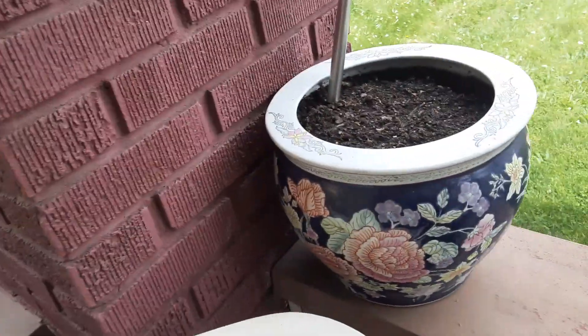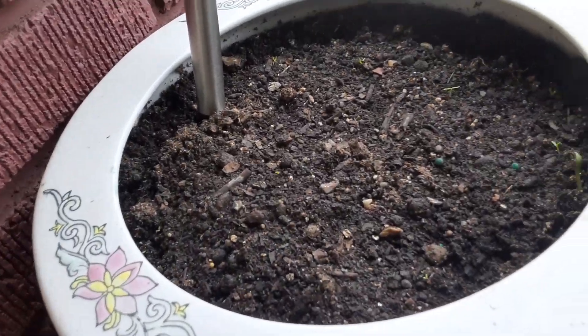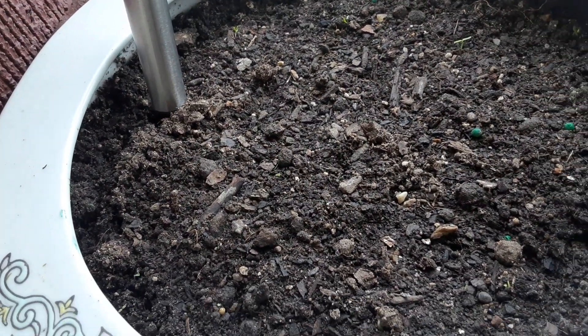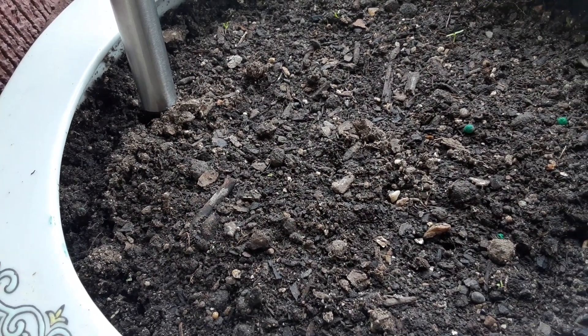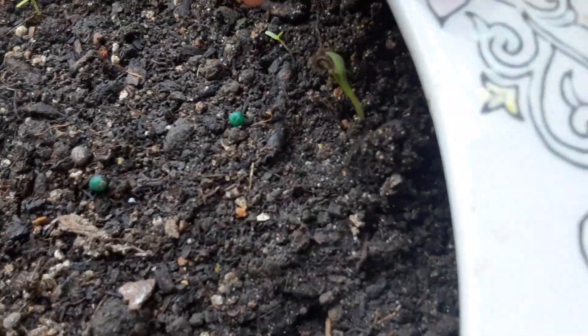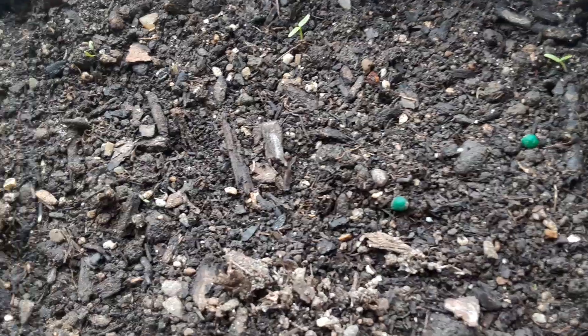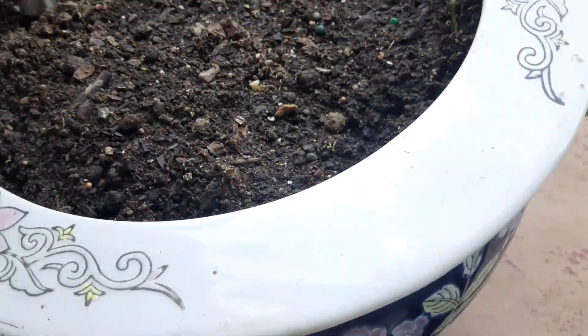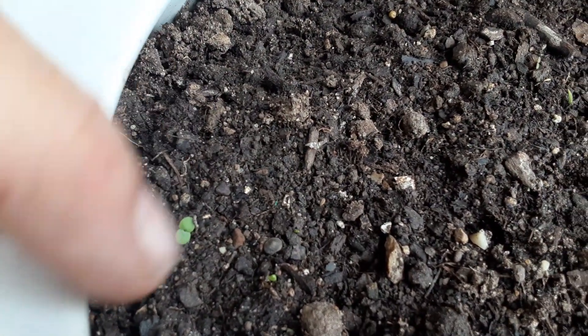Look over here — I don't know if you'll be able to see it, but this one I filled too on Sunday. So two and a half days. Can you see them? There's another one. Isn't that crazy how fast the seeds are coming out? There's another one.